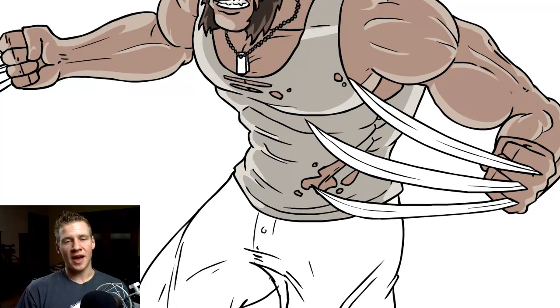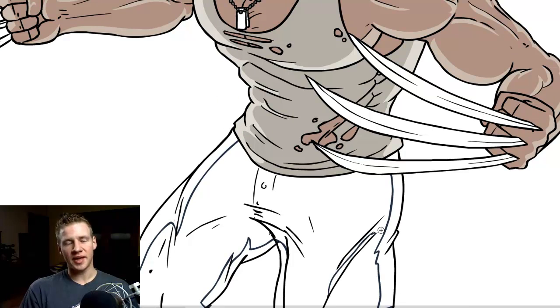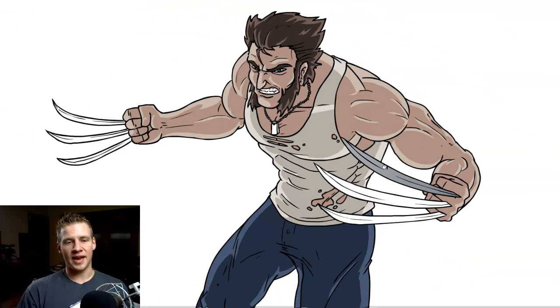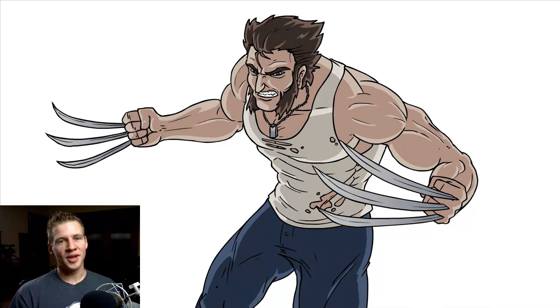If you have a white object like the white of the tank top he's wearing, it's good to keep it a sort of cream color, and then add a bit of a gradient for the claws.